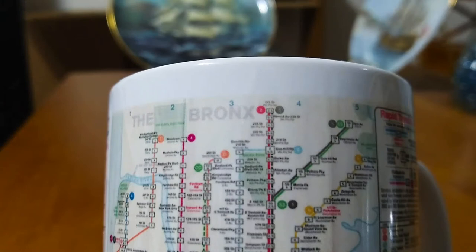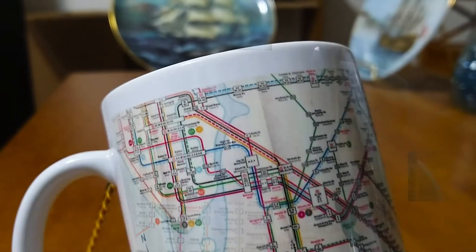Because of the way the scale of the image was imprinted on the mug, you really cannot read the station names all that well. But it's still a nice effect, and I still really like the way these mugs came out. Here's a close-up image that shows the area around DeKalb Avenue in the center of the mug.